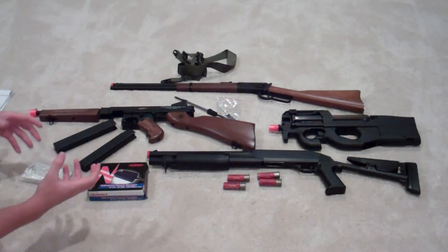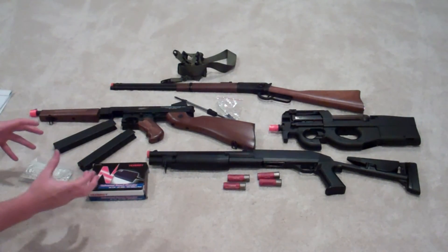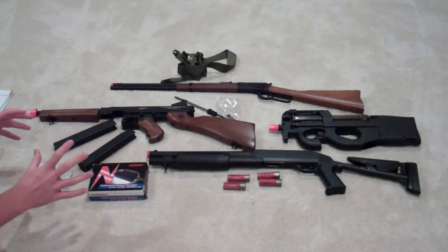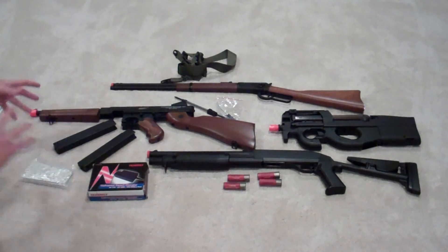My video is already pretty long and it's probably going to be a very long video, because there's a lot of information out there about primary weapons, gas weapons, spring, and all those different things. So I'm going to continue on.